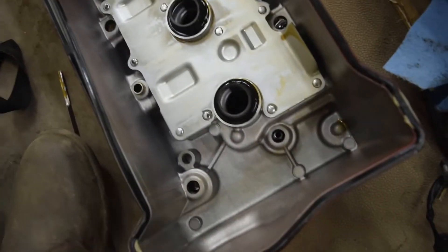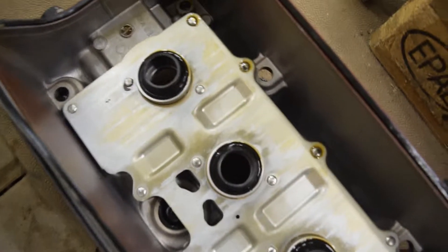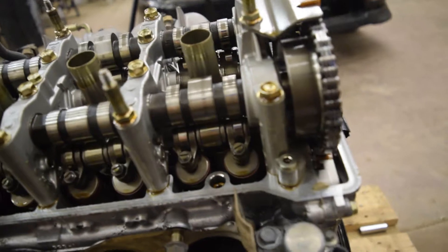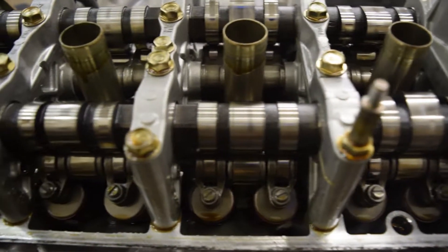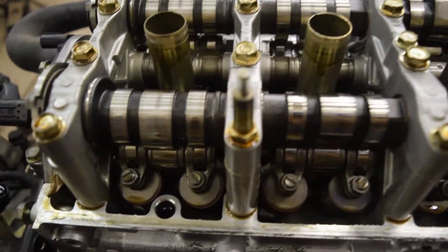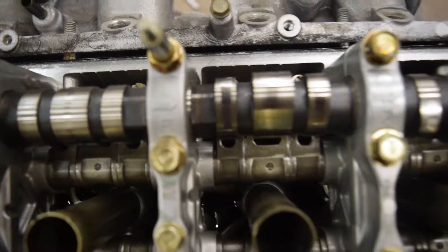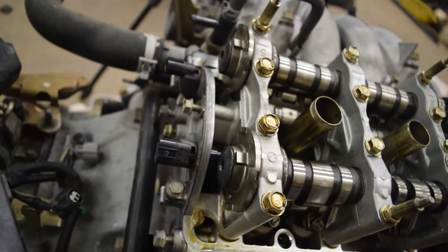Look at that. Barely any varnish on there from oil. I'm actually surprised. That's pretty much how my B-Series engine looked. Looking at it initially, it looks pretty freaking clean. Very... it doesn't look like anything's wrong. The cams are worn in a little bit, but they don't show any signs of heat or anything like John's engine was. His cams were actually blue from what I assume would be heat, but this looks like everything looks good.